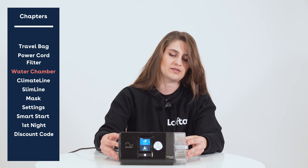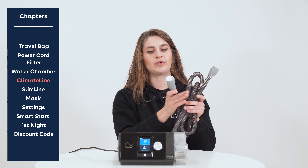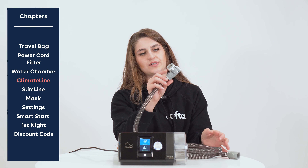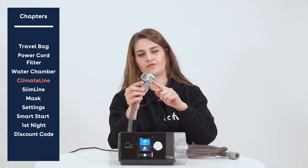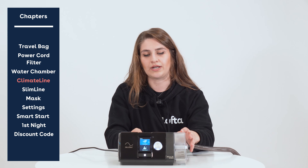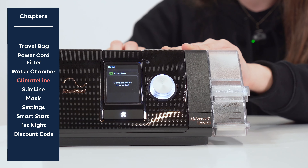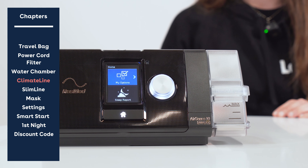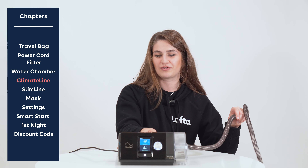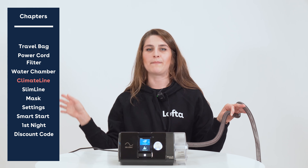If you can wiggle the water chamber around, it's not in all the way. Now if you ordered the climate line heated tubing, it's going to be specifically inserted into the back of your unit. There's a tiny electrical chip that goes into the air outlet at the back of the device so the device will know you have heated tubing connected — it should also click into place and you should see the words 'ClimateLineAir connected' populate on your screen. It has a little swivel so you can have your device on either side of your bed without issues with the tubing.